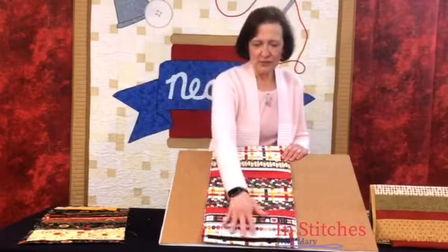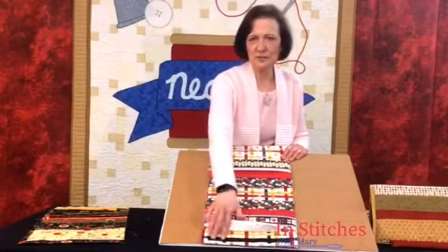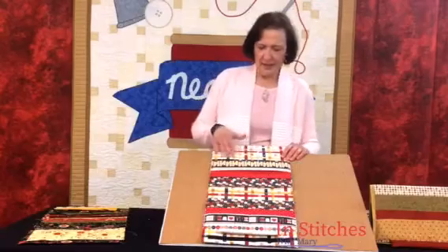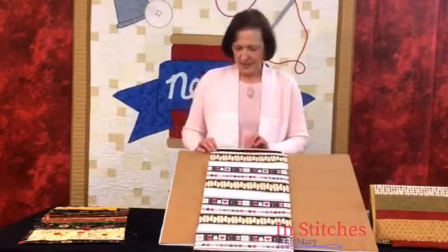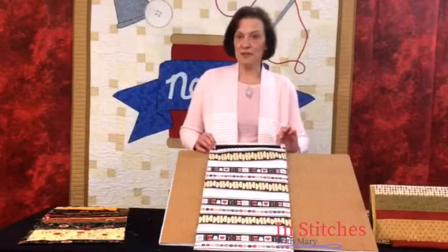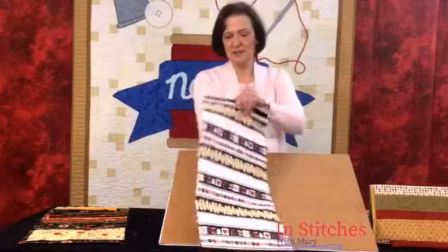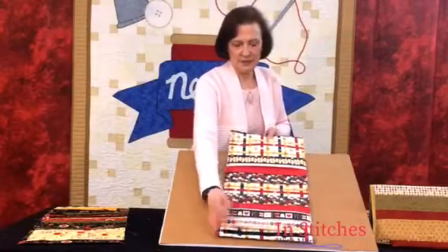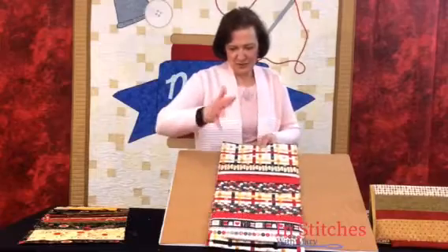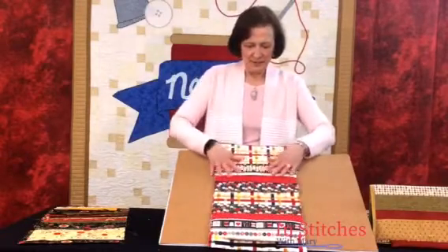We've got our front pockets with the pin cushion down here. Our Velcro is in place down here, and here's our back pockets. We flip it over to the back side. My main fabric now has my Velcro attached up here. Remember, these are on opposite ends — Velcro up here and Velcro down here. It's very important you keep those on opposite ends of the pieces.